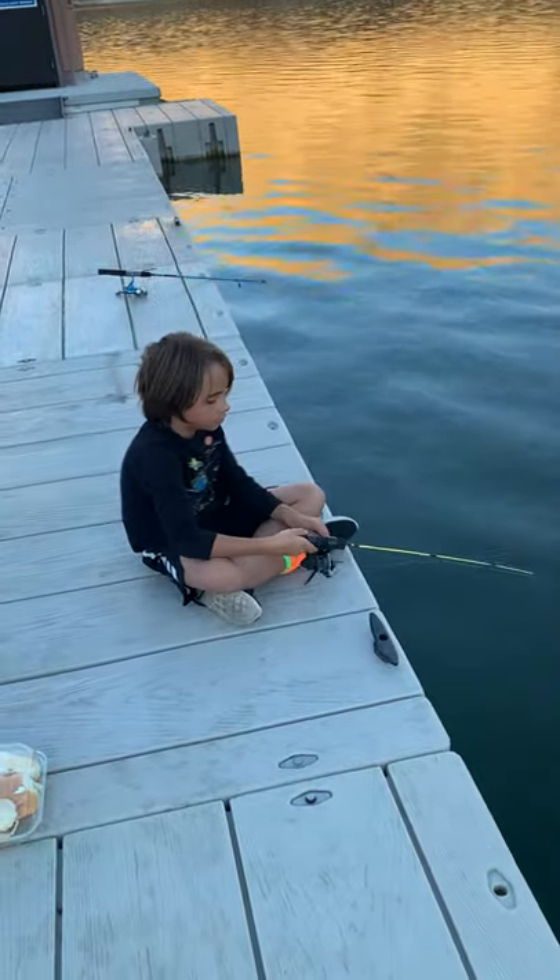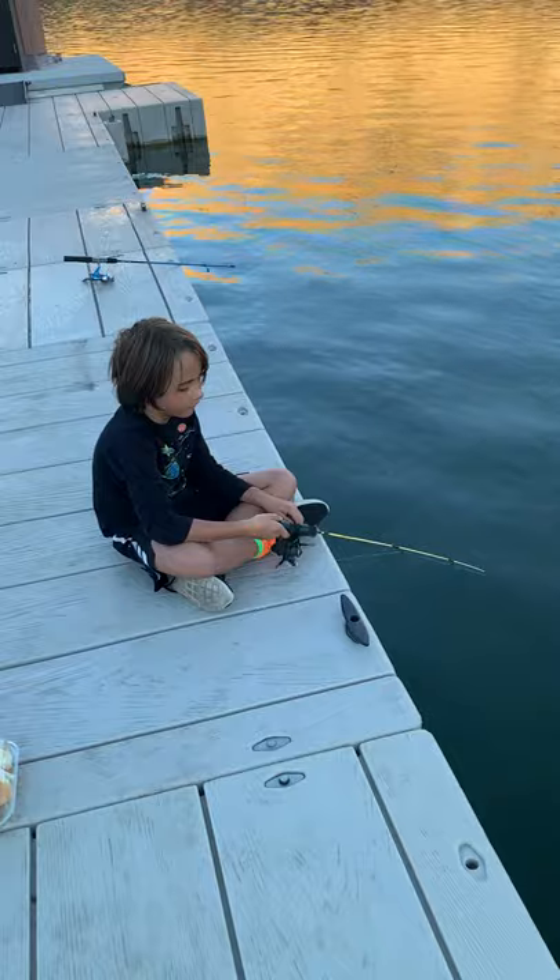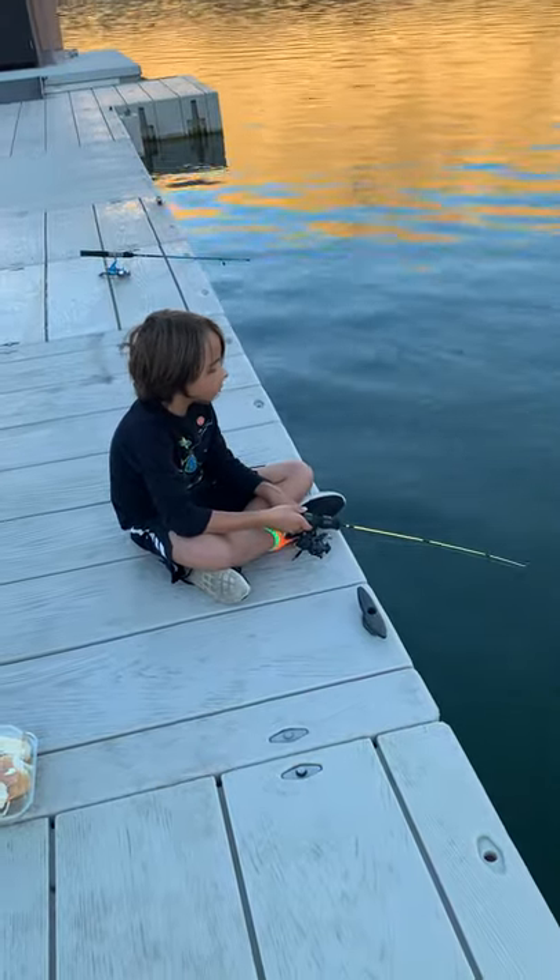You can gently reel it up because if you do it too fast it will notice and jump off.